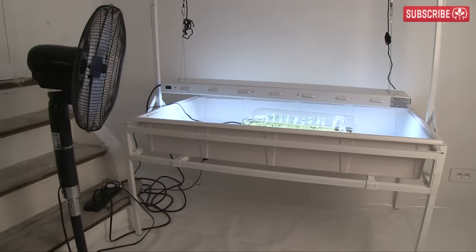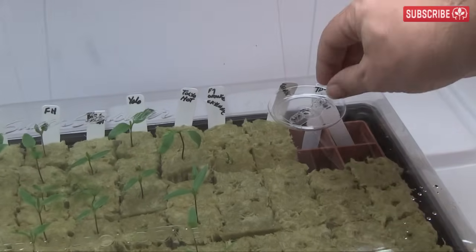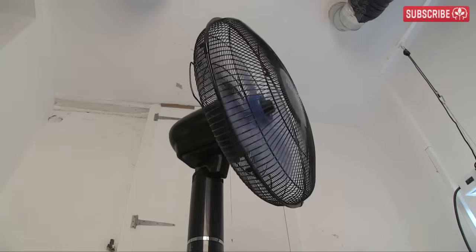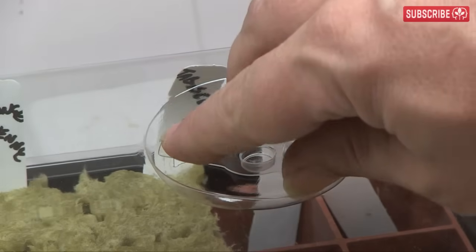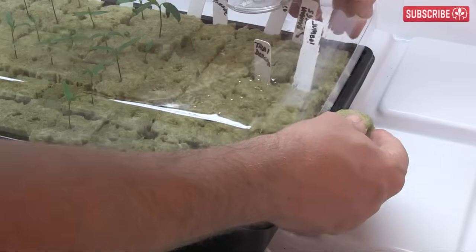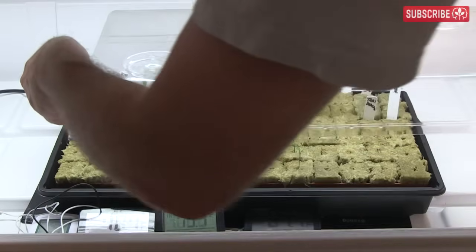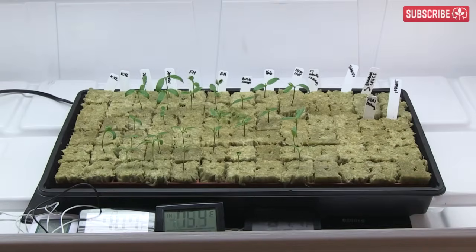You should harden your seedlings and cuttings up gradually. By that, I mean you need to slowly wean them off their high humidity environment inside the propagator to the real world of your grow room. Once your seedlings have hatched, open your propagator vents. Over the next few days, try sitting the lid loosely on the tray or even propping it up a little. Then remove it altogether for increasing periods until eventually your plants are happy without it.